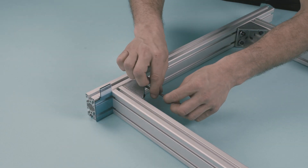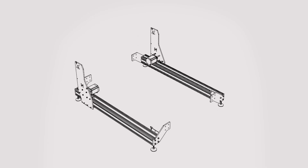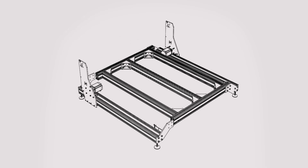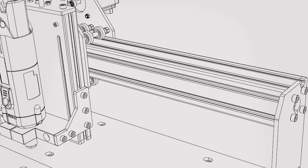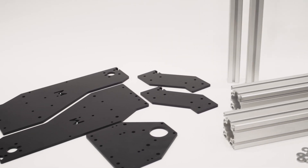Just like any Mechanica product, its design is completely open source and made out of standard components. This means that it is not only repairable forever, but that you can also customize it as you wish. The frame is made out of industrial-grade aluminium profiles held together by 6mm steel plates.